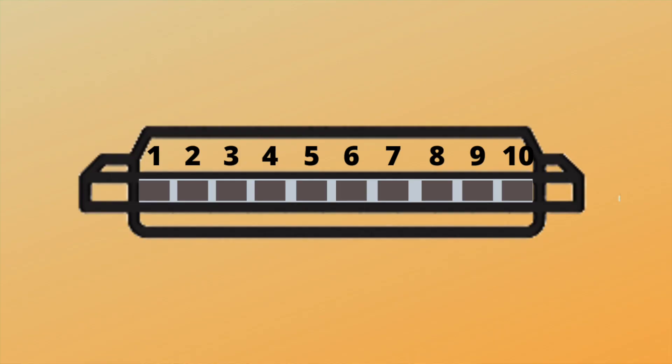One, two, three, four. [Full song performance] Fantastic, really well done! That's your third star. And that's it for harmonica lesson number 10.